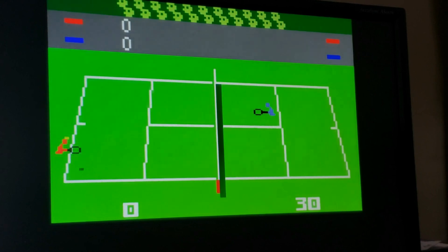This is Tennis, which is a two-player game. For some reason, the bottom half of the player doesn't show up — so that's one of the graphic glitches. I finally get my serve timed properly here.